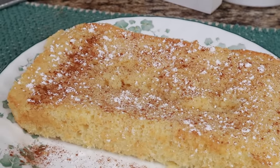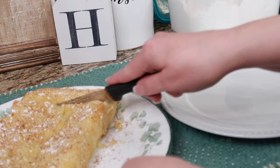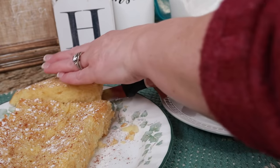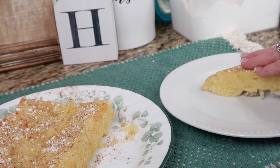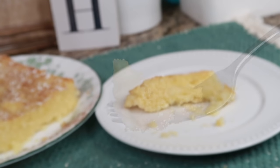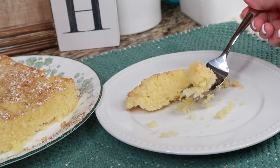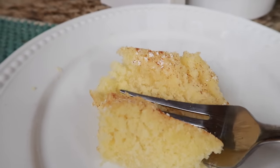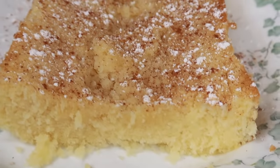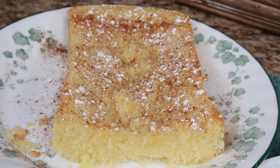Let's cut into it and dish it up. She did say it was thin, so there you go. Let's give this a taste. Oh, that's good. That light dusting of cinnamon is very good. I can see how they served this up with your coffee or tea. Very good — so this is Ma's simple cake.